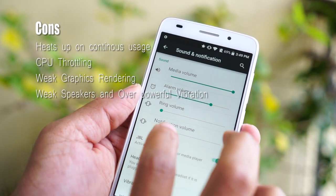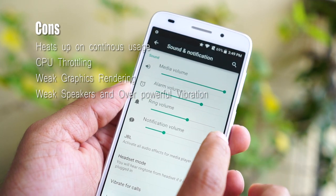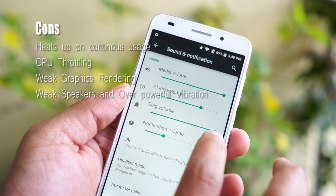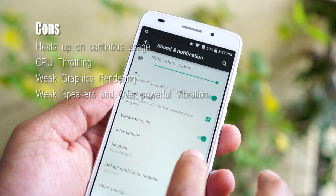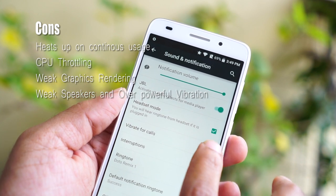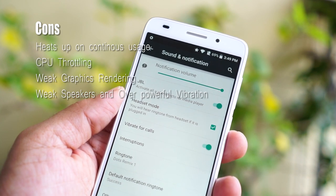The speaker is weak and I miss a lot of calls because of the weak speaker and ringtones. The vibration is too strong — silent mode vibration defeats the purpose and is very disturbing, especially if you are in a quiet place like an office or even a temple.